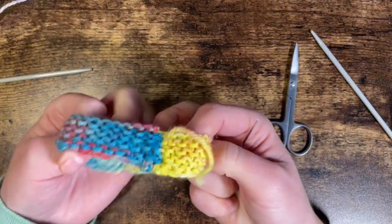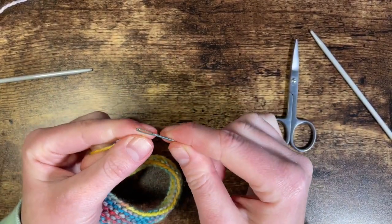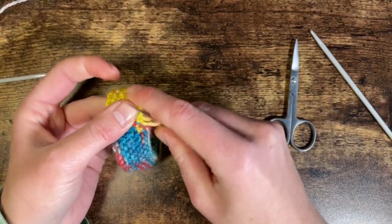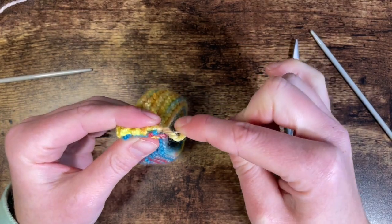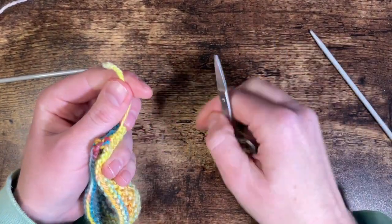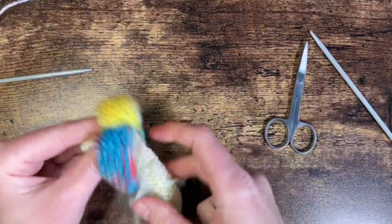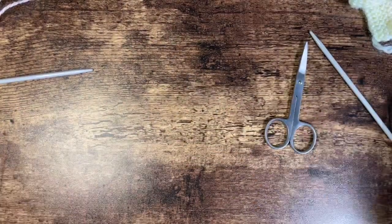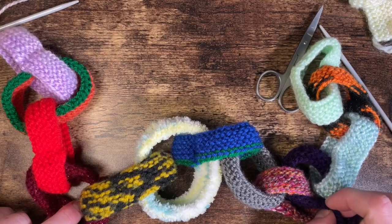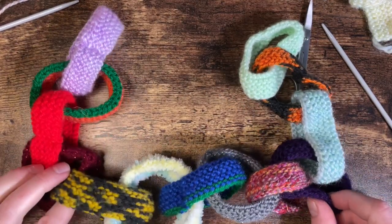There we go — you turn it around and it doesn't look too bad at all! For the cast on tail, I like to knot it on itself by passing the tail back through that loop — that's nice and secure. With something like this, it's not going to get too much movement, so I don't double knot these. So there's one link, and then you just join on another like this and you end up with a chain. Keep adding until you've got enough — and then maybe add a couple more!